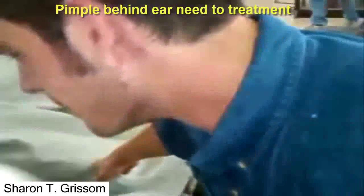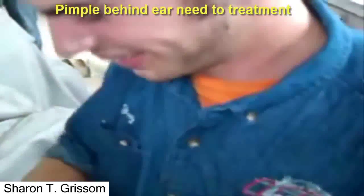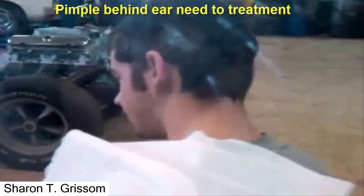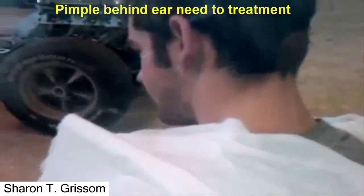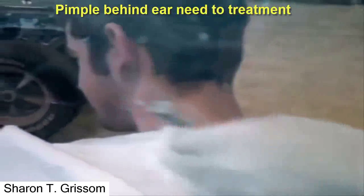Oh my God. Do we have some antibiotic cream? Nope. You've already got it. Man up. Okay, here we go. We're going in. I'll start by making a small pinhole incision to relieve some of the pressure.